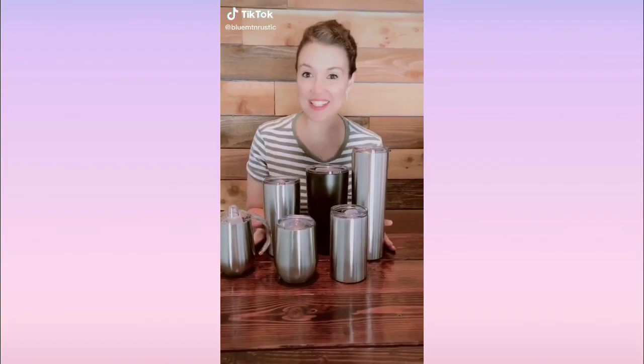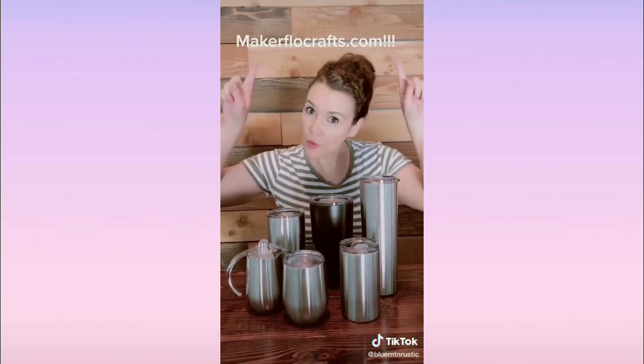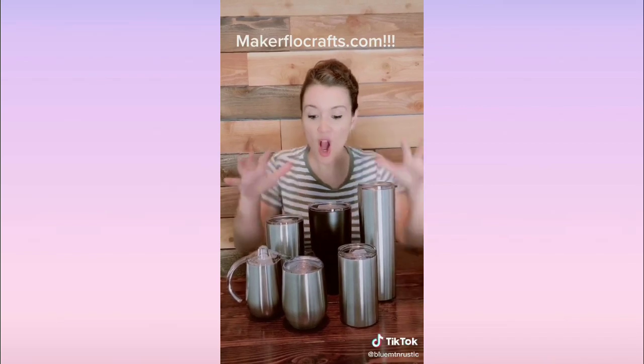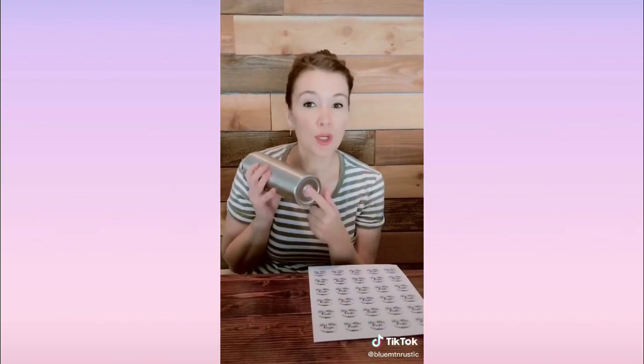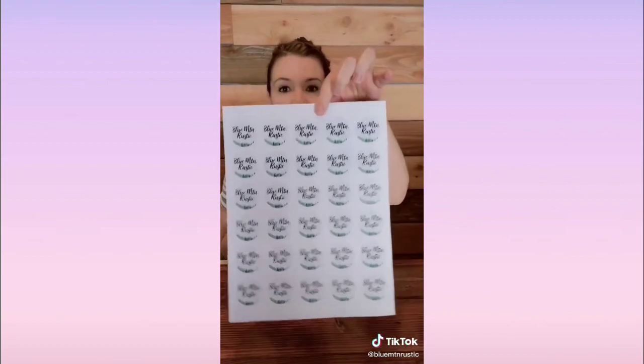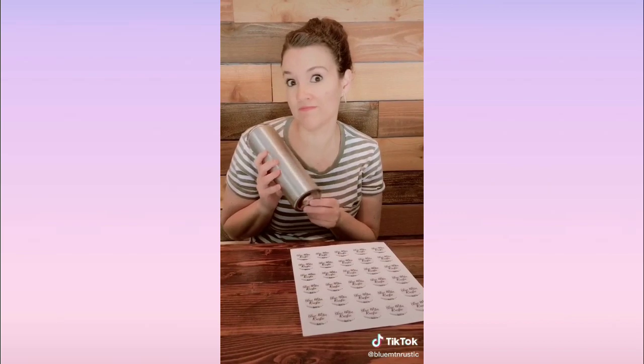Hey guys, it's time for tumbler tips. I get my tumblers from makerflowcrafts.com — everything you see is under seven dollars. It also comes with a box to ship in and a care card for instructions. Make sure you hit that save button. I'm gonna go fast. To put your brand, you can get labels like this — a hundred of them for $35 on Amazon. For epoxy, I just use the Amazing Clear Cast.